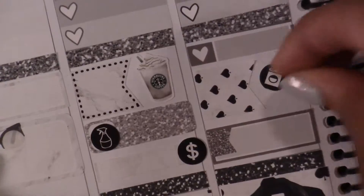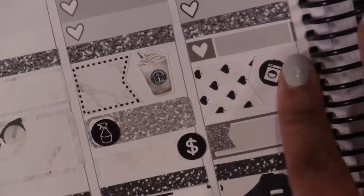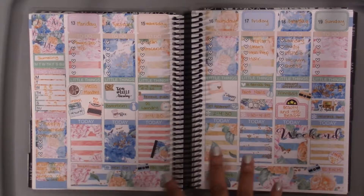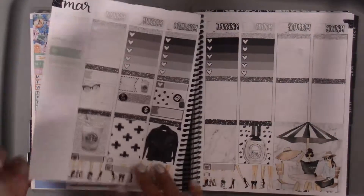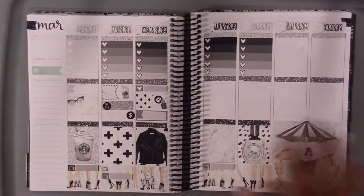Oh, I forgot to show my last week — I just thought about it when I was lifting this up. So this was my last week; it was from Very Ginny Co. It's so pretty, I absolutely love this. There's a lot going on and it's super bright, so I like the contrast between the two — with the more black and white of this week.